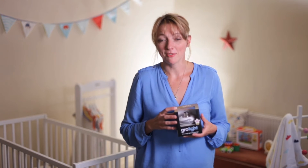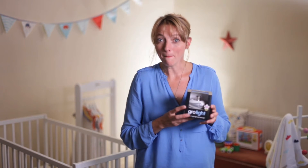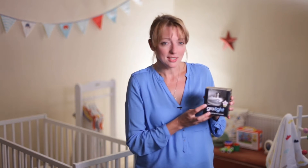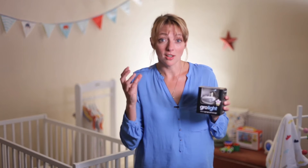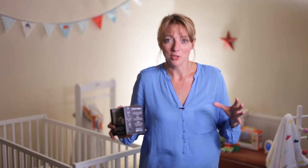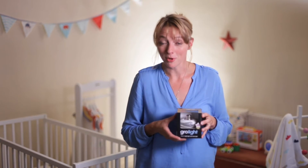From the Grow Company, makers of the award-winning Grow Bag, comes a simple device that will make it much easier for you to check on your sleeping baby. The Grow Light simply fits onto your current light fitting and gives you a very gentle night light function, which makes those all-important nighttime checks much less likely to disturb your little one.